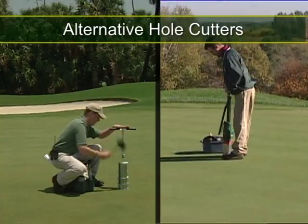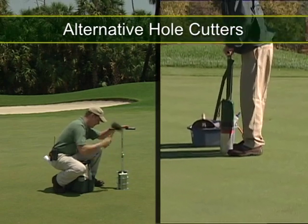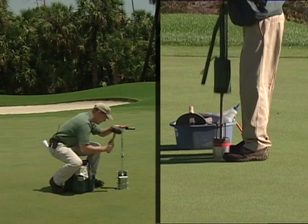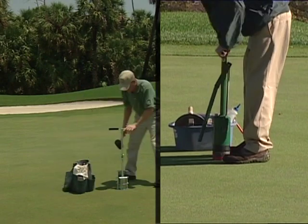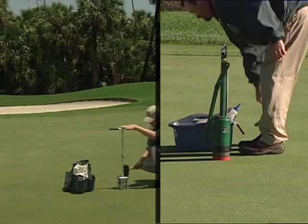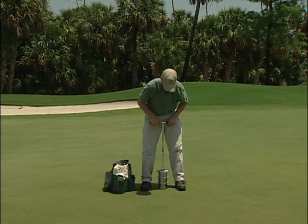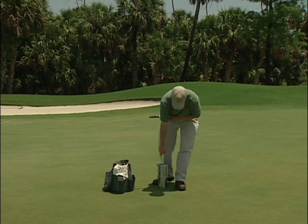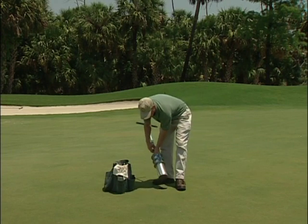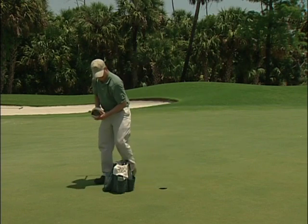Other types of cup cutters require the use of a rubber mallet or a slide hammer to pound the blades into the green. Using the same principles just reviewed, make sure the cutter is vertical and then pound the blades to the proper depth. Then rotate the cutter and pull it out smoothly and slowly, taking care not to crown or disrupt the putting surface. The plug should remain in the cup cutter until you are ready to insert it into the old hole.